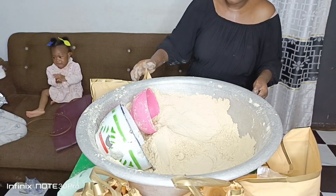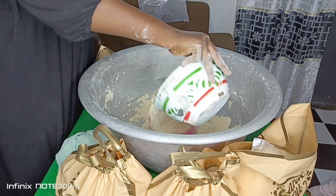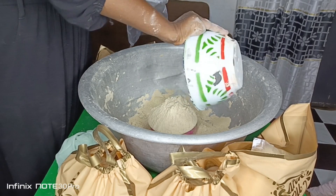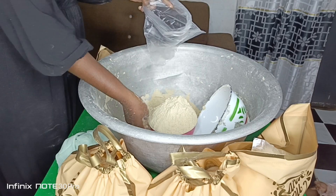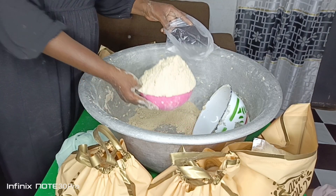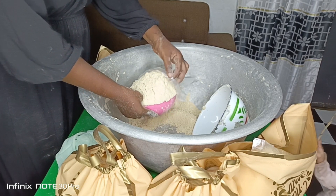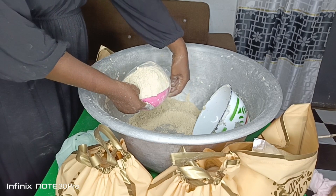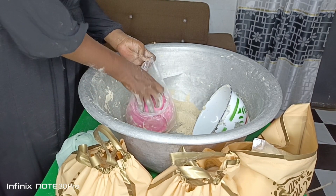I started putting them in the thank-you rubber bags. You can also package them in containers with tight-fitting lids — I sometimes do that for customers who want it in containers. But most of my customers want it in the rubber bags because they find it more economical and a little cheaper than those packaged in containers.